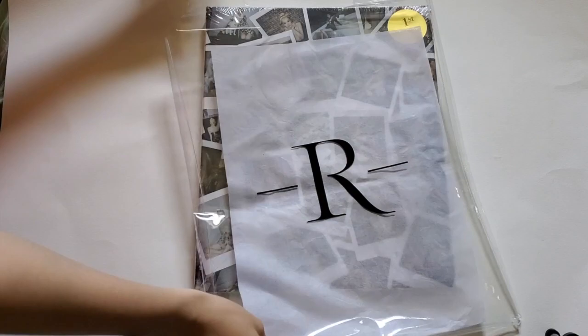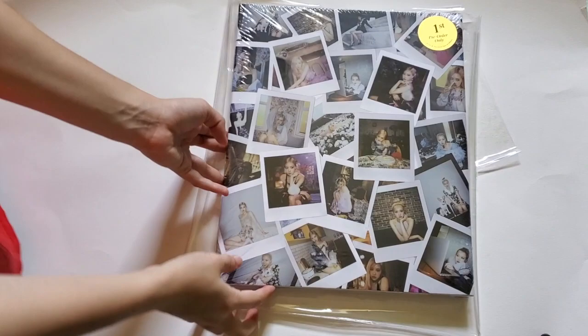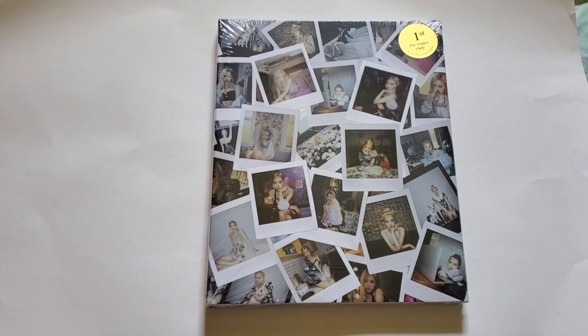Oh my god, this is like — I think this could break in a moment. So yeah, we put this right here and that's how it would look. Yeah, this is the back — it's a very cheap material.